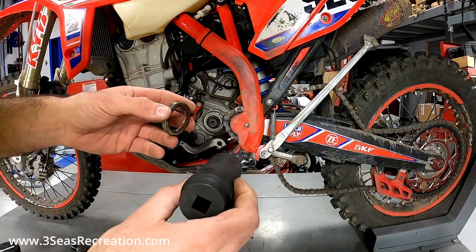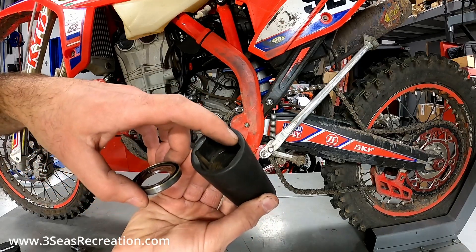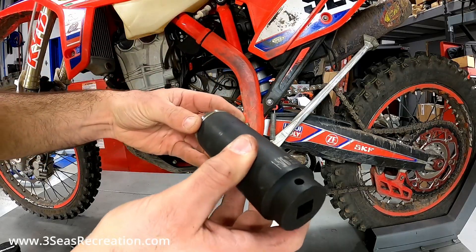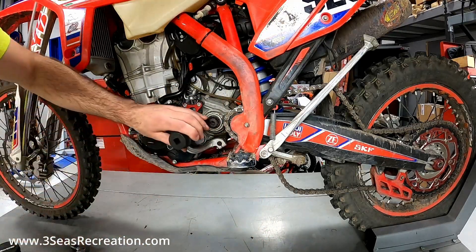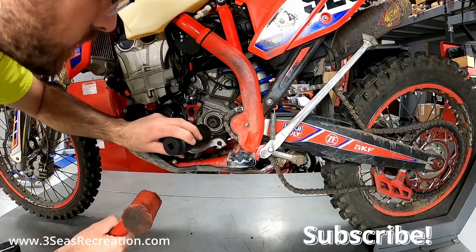What we're going to do now is take the new seal and push it in — we want it flush with the case when we're done. I like to find a socket here at the shop that has the same outer diameter as the new seal that I've already kind of set in there. That way I can hit on this and not hurt the inside lip of the seal, so it just helps push the seal back in evenly.